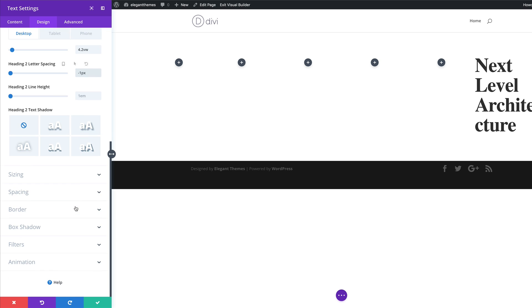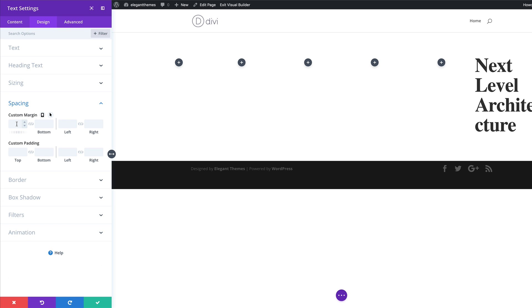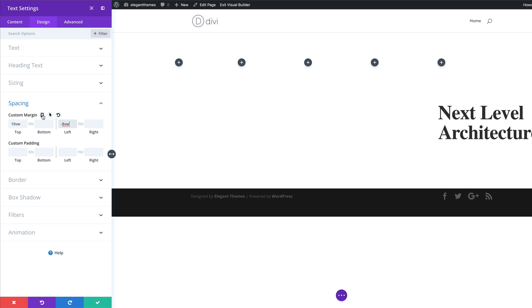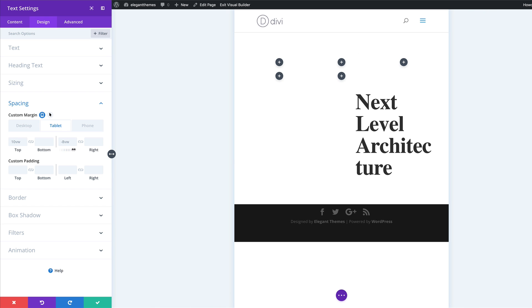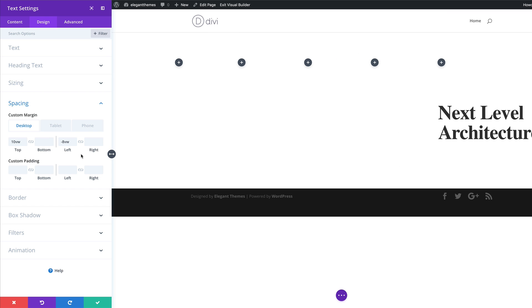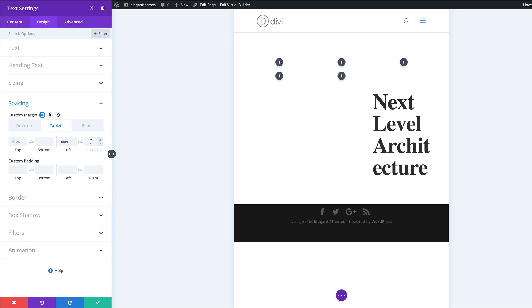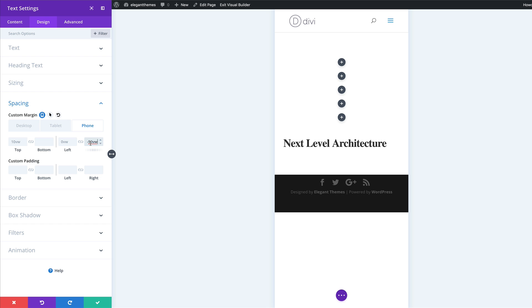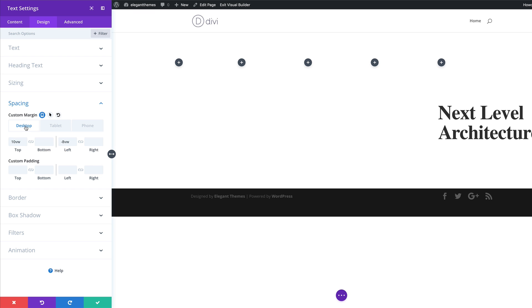Now it's time to adjust our margins. I'll scroll down to Spacing, and for the custom margin top we're going to set this to 10 VW. Then for the left margin, we're going to set this to minus 8 VW. While we're here, let's go into our mobile settings. On the tablet, for our left padding we're going to set this to zero. For the right margin on both tablet and phone, the value is going to be minus 50 VW. Then I'll come back to the desktop tab.